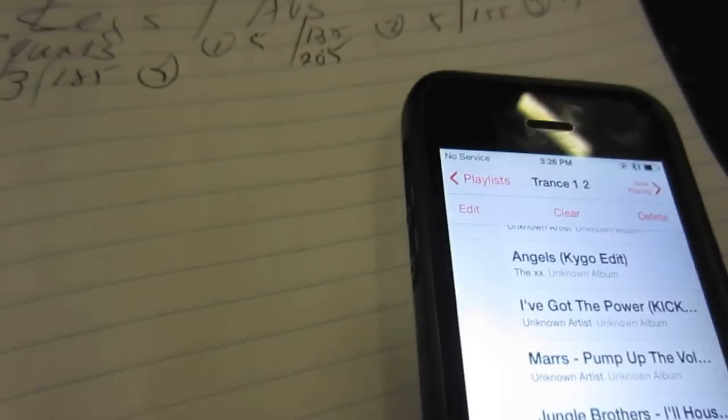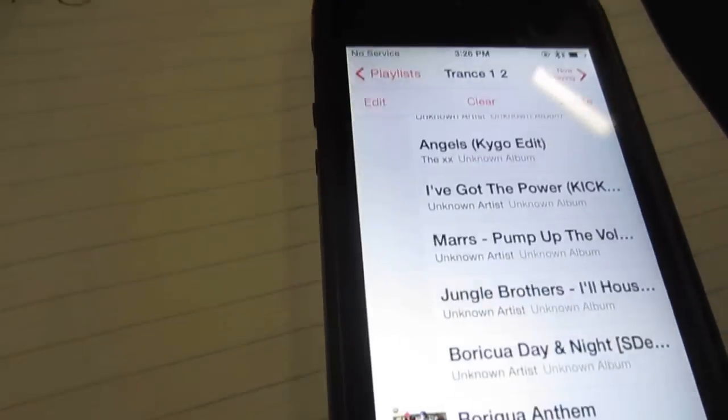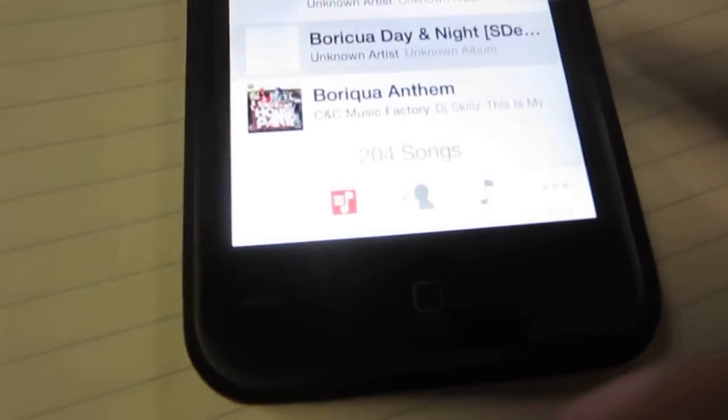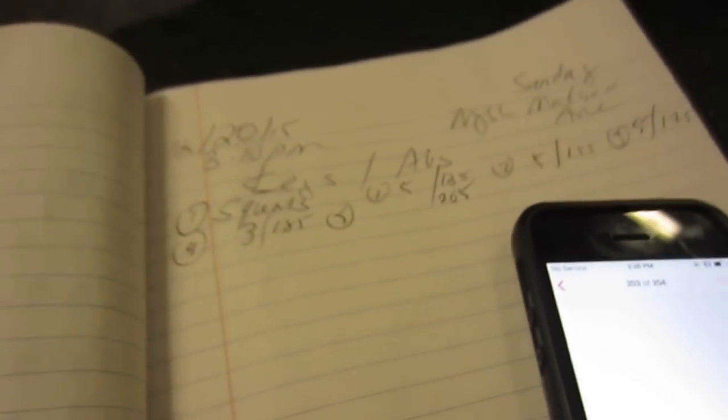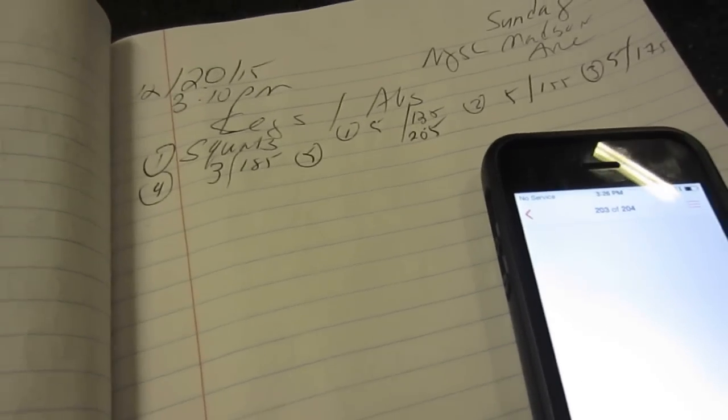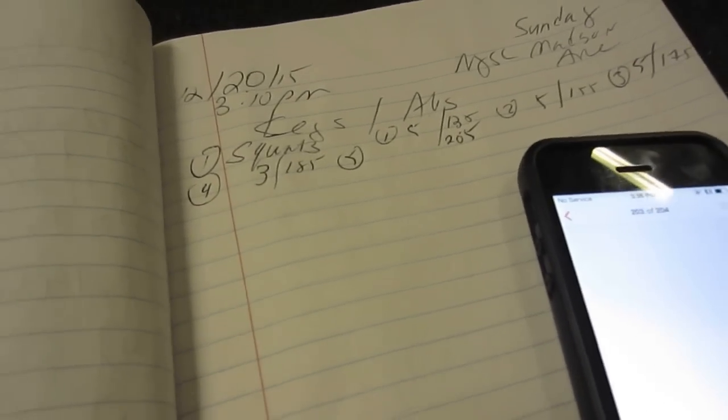I'm going to attempt 205, which is my max on the low bar. This will be my second time attempting it on the high bar. I changed my music to Holy Crook. The last time I tried 205 I failed with Ken Dog Fitness, so let's see what happens.